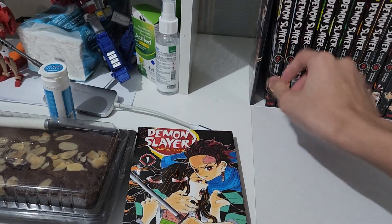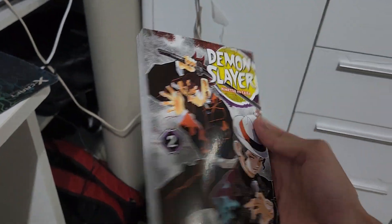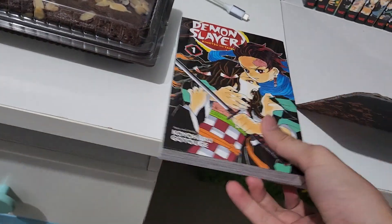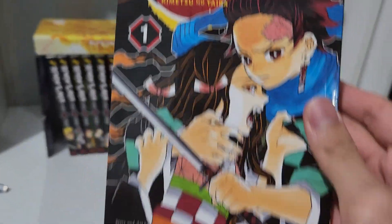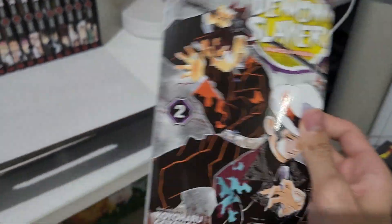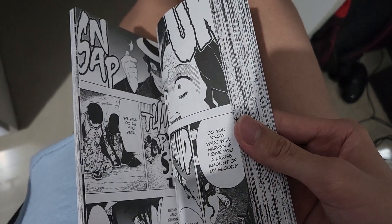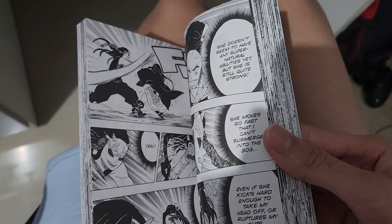That's it for manga volume 1. Volume 2 is when Tanjiro encounters Muzan for the first time. You can pause this to see the full art. This is also when Tanjiro first encountered the Temari Demon, and characters like Yushiro and Tamayo.